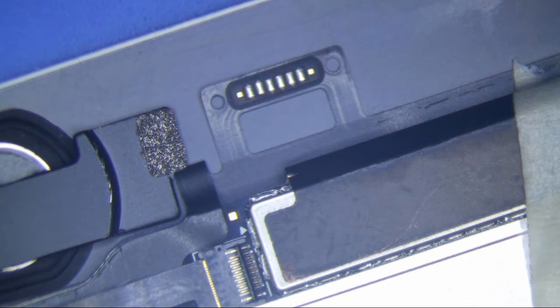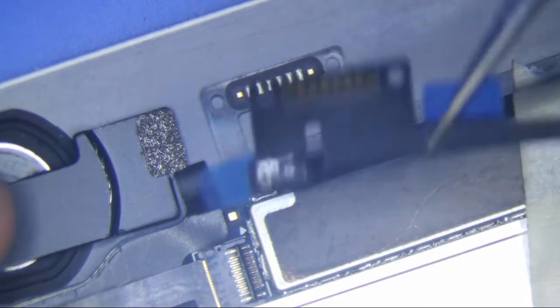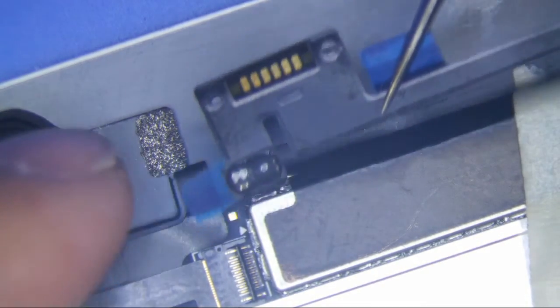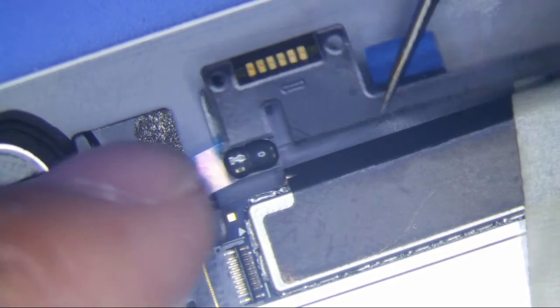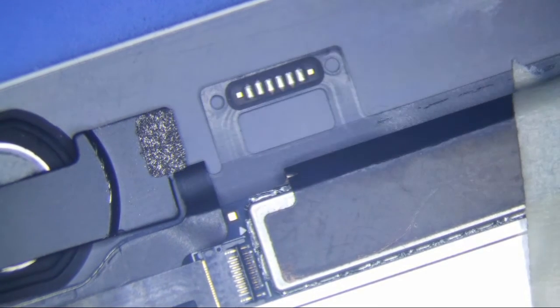I'm going to do an iPad mini 4 sleep-wake sensor soldering for you guys today. A customer bought this sleep-wake sensor somewhere — I didn't think they sold these things, but I guess I'm wrong. Anyways, this is about as easy as it gets, really.